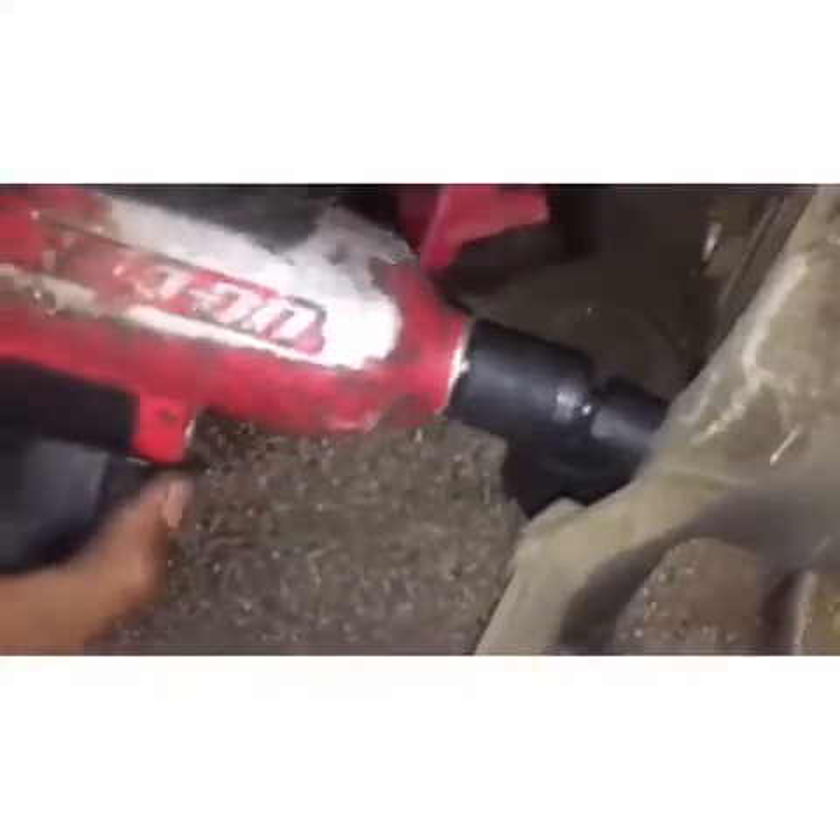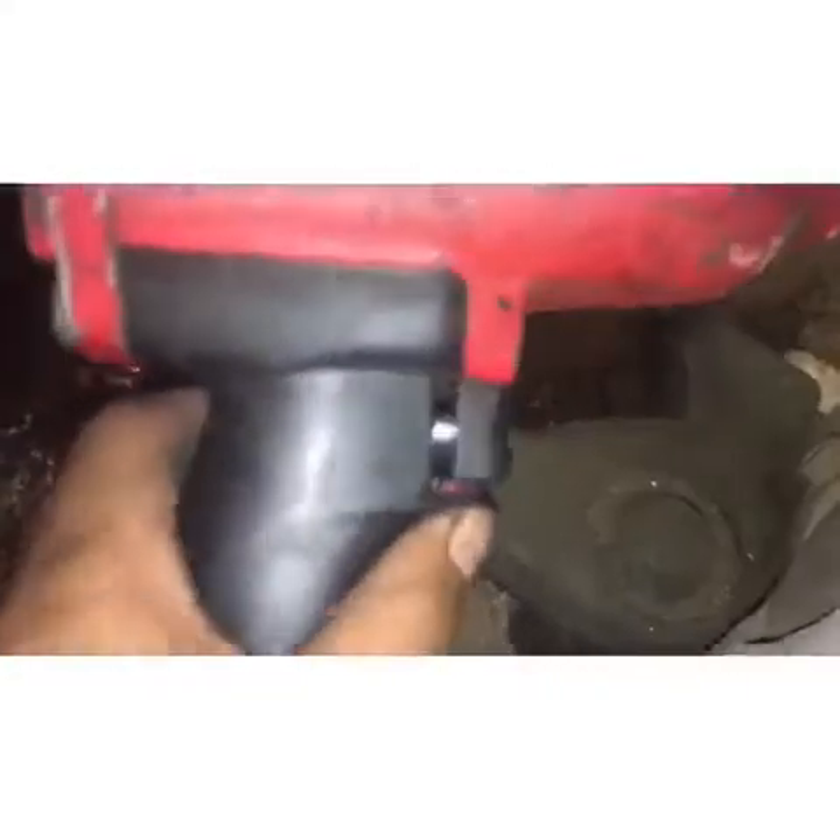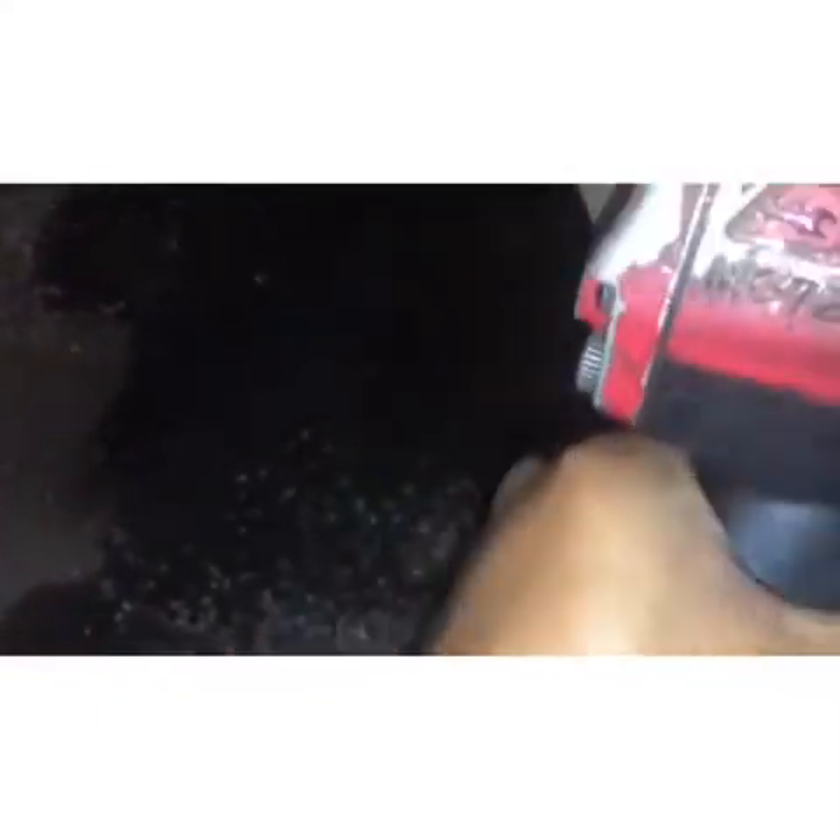What I did is I went inside the cab and turned the wheel all the way to the left so I can have a really good clean angle to get the bolts out. It's not perfect but at least we're gonna try to get them all out from here. If we can't, we're just gonna have to do it manually, not with the gun.